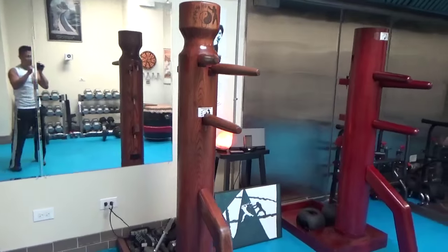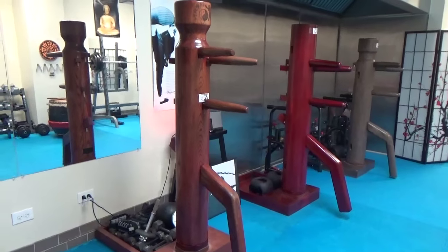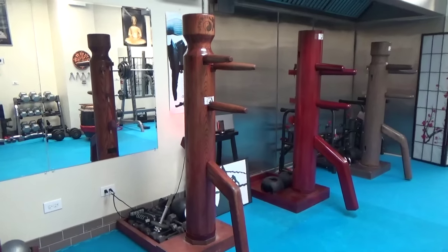Usually everybody that I spar is always going to be taller than me because I'm only 5'5", so I like to make the wooden dummy a little bit taller for myself.